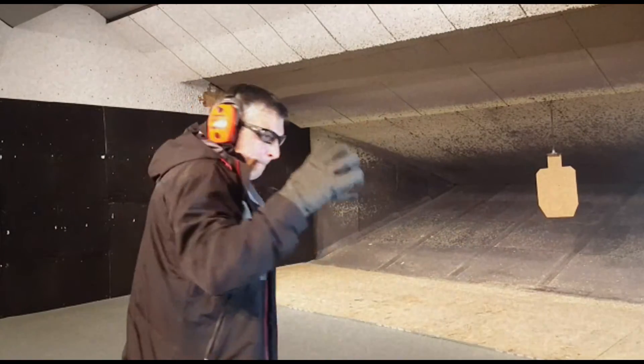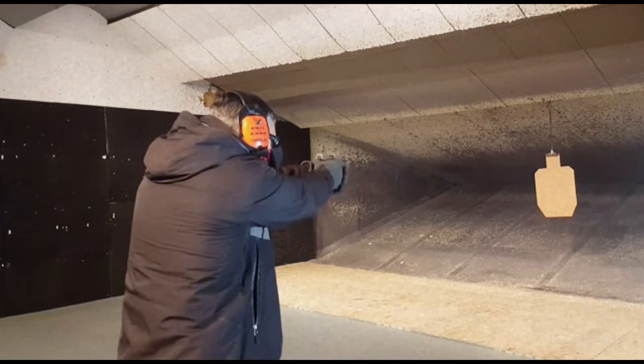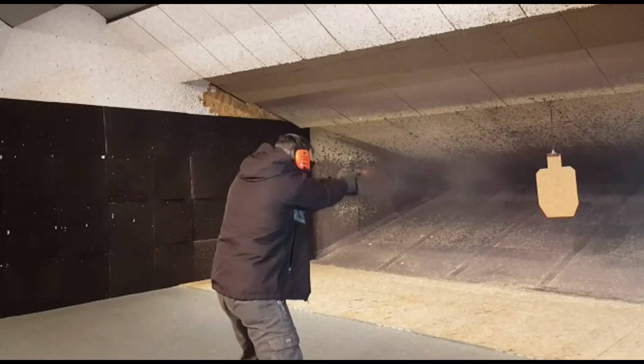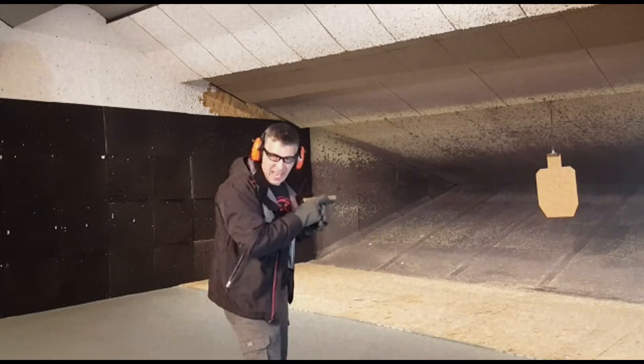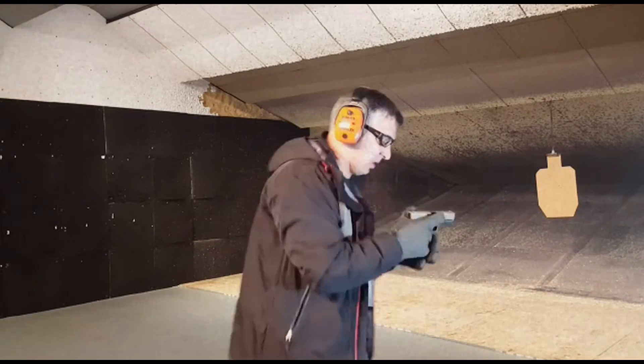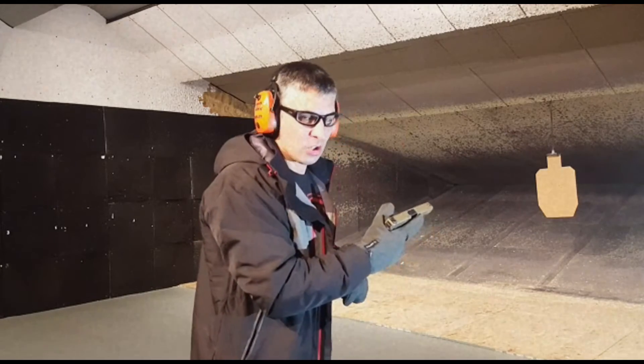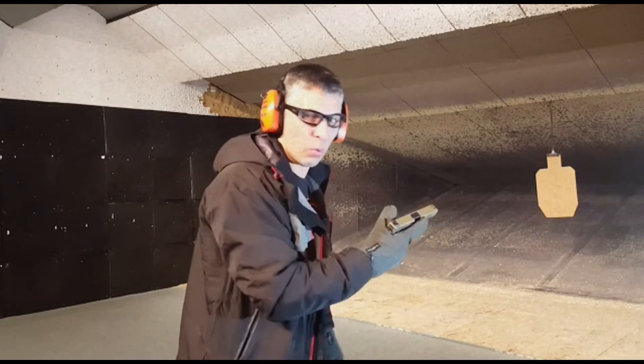Set up. Break. Drop. Oh, shit. You can't shoot with gloves on, you can't manipulate the weapon, you can't change magazines — but you have to try it. Don't learn this shit out in the real world.